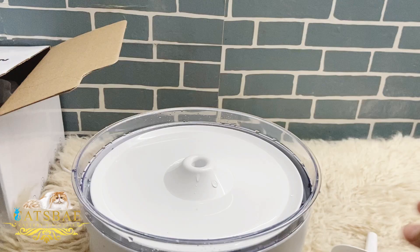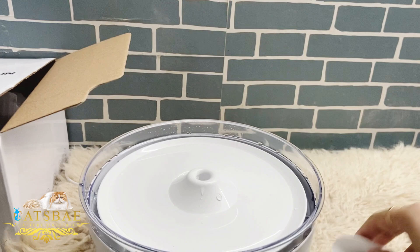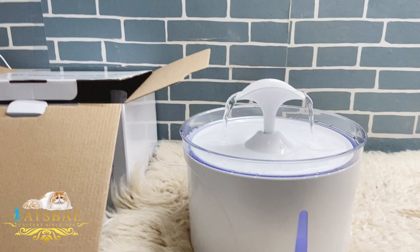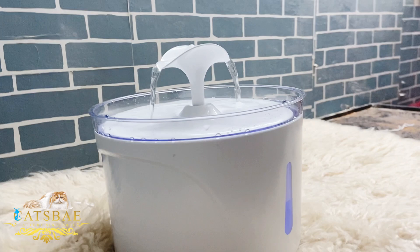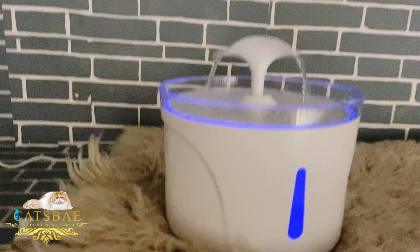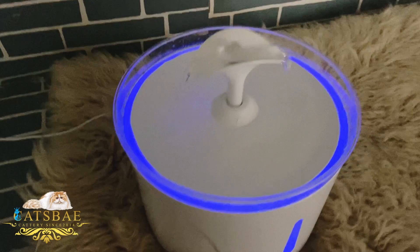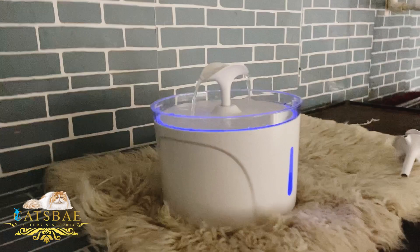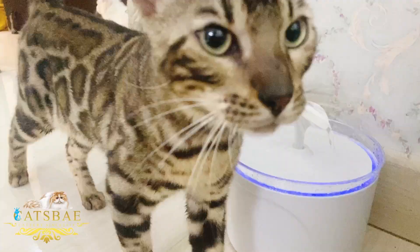When we use this fountain, this will be the best for my Bengal cats. Seriously, this is like a tap — cats are very happy to get a tap open. I am going to take this home and I want to see what reaction will happen. It also has a night mode and it's very beautiful. We are going to take this home and see if the Bengal cats are happy or not. Look — fountain!